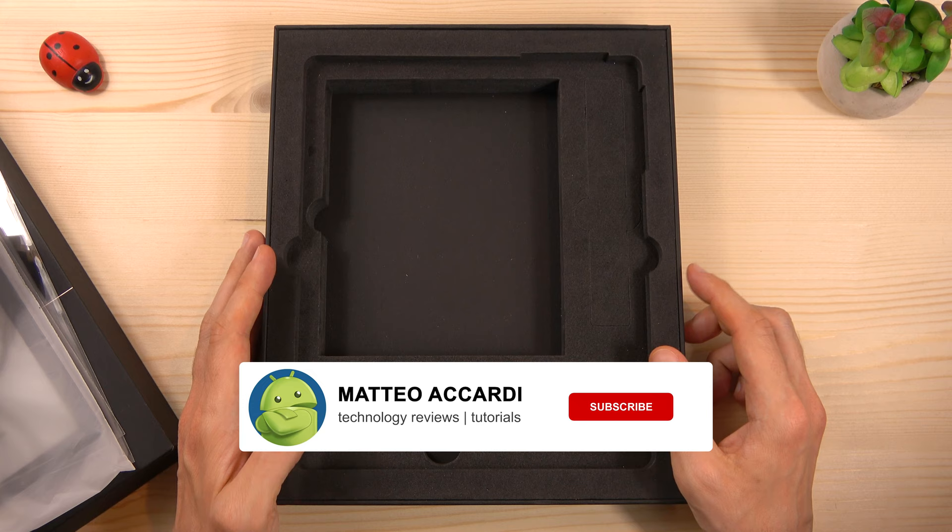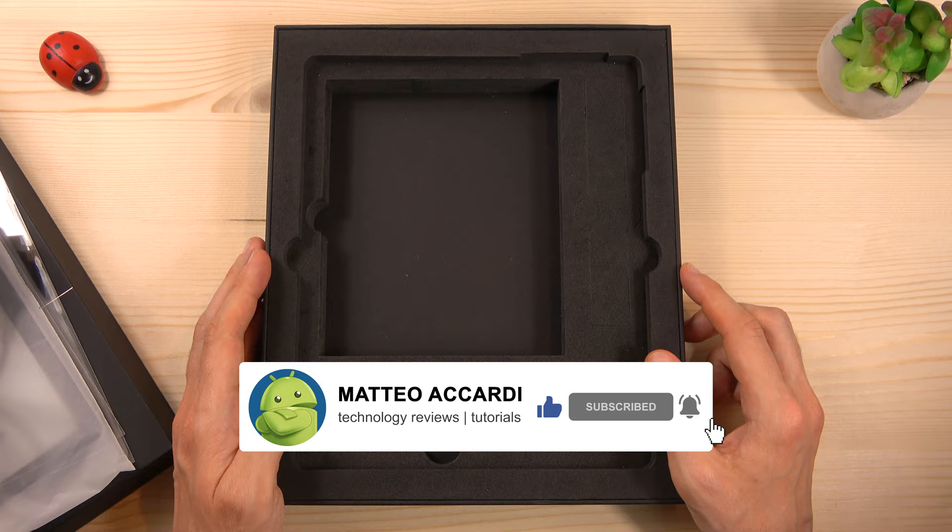Before starting, don't forget to hit the subscribe button so you won't miss my next videos. Now let's take a look at the device itself.